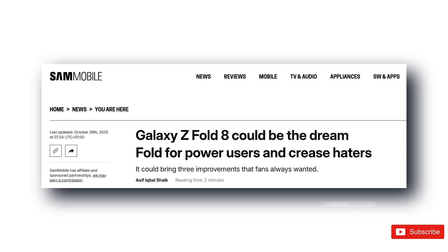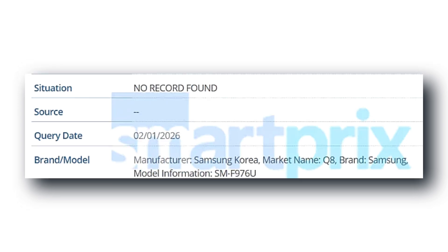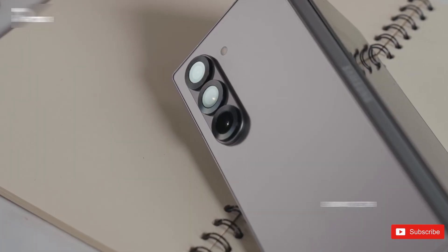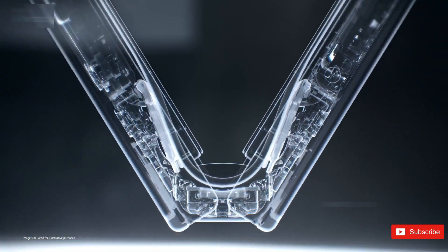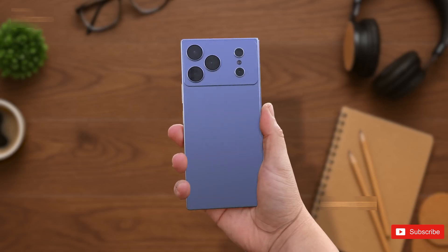Meanwhile, Samsung's regular plans seem to be moving along as usual. The Galaxy Z Fold 8 and Galaxy Z Flip 8 are already showing up in databases like the GSMA IMEI listings, so development is clearly underway. Their usual model numbers are appearing, the codenames line up with Samsung's previous naming strategy, and everything is pointing toward another late-year launch window like always.